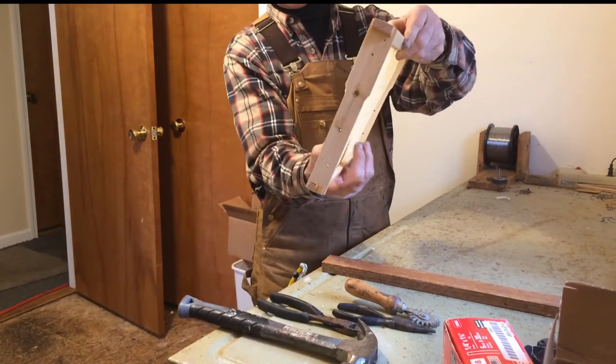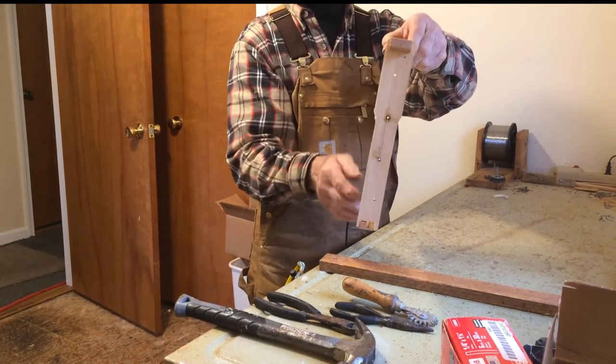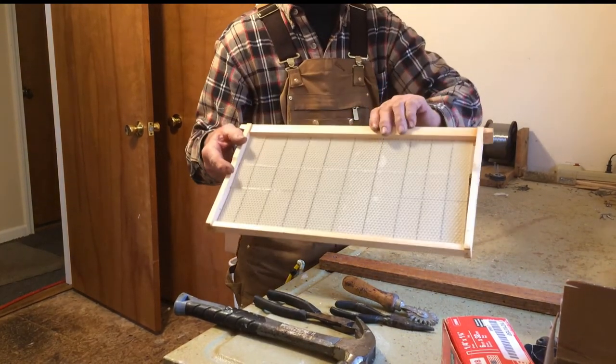This gives me support so my frame doesn't warp back and forth after I put it in the beehive. If you get a big curve in this, the bees draw kind of funny and it will make life difficult for you for many days to come.